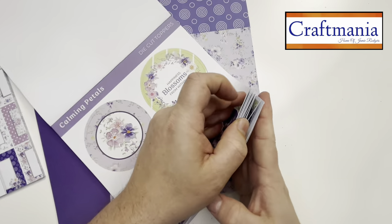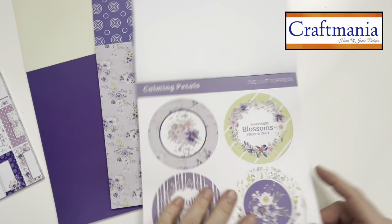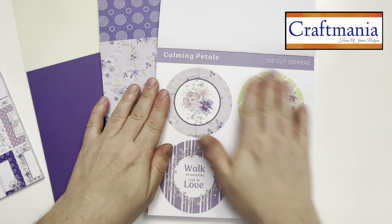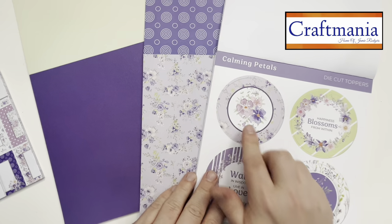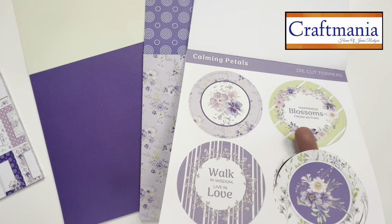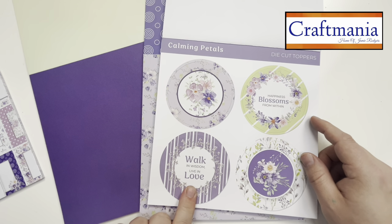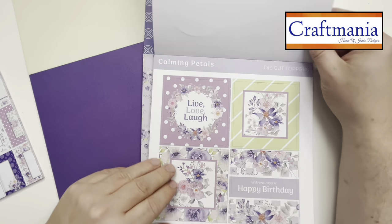There is an awful lot in this pad for your money. Having lots of die cut elements is crucial because you've got all these pieces to match in with your papers and cards. You can see the design running through perfectly — colours, tones, styles all coordinate. By die cut I literally mean they pop out and go straight onto your cards. Each panel has a different design, with sentiments running through them.